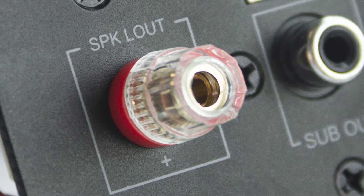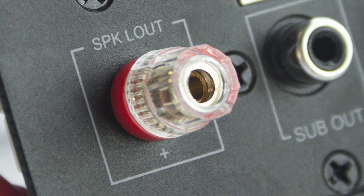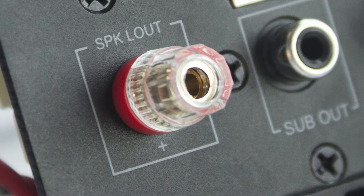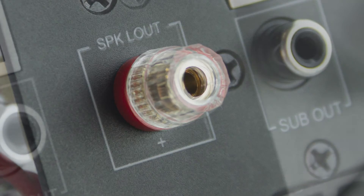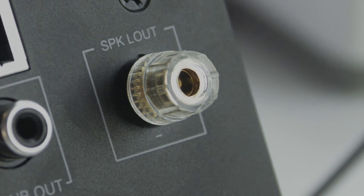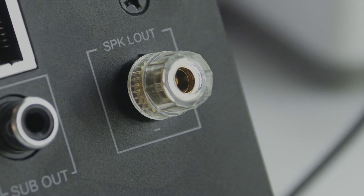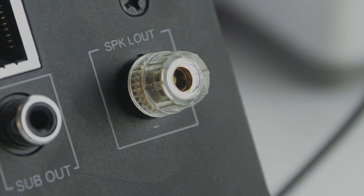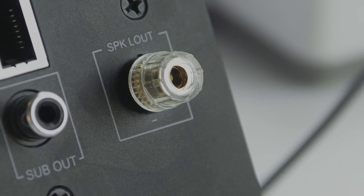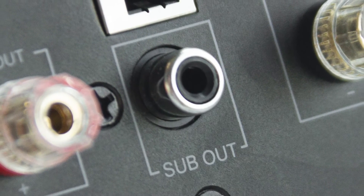This connector is for the left channel speaker output. By default, this device is set up as the right channel for the satellite speaker, so if you want another unit for the left channel, you can use this to connect to it. If you want to put both speakers in a single box, you can ignore the connector on the back and instead use the connector inside the board to connect directly to the left and right channel speakers. This is the subwoofer out, used to connect to an active subwoofer.